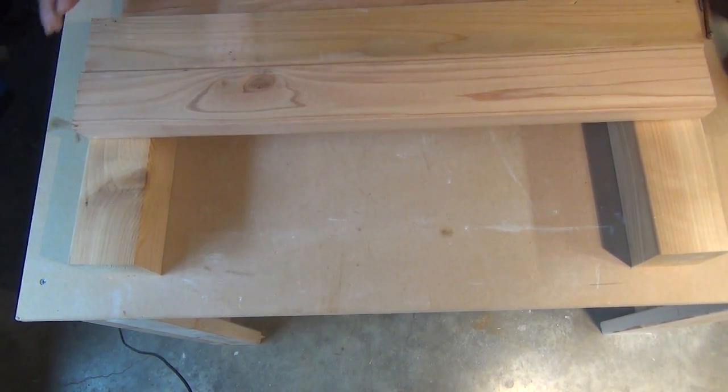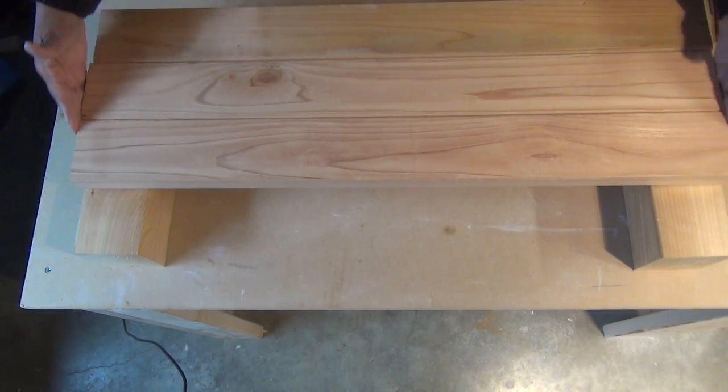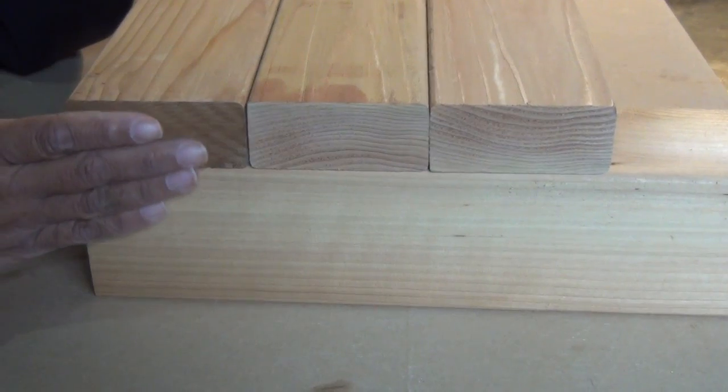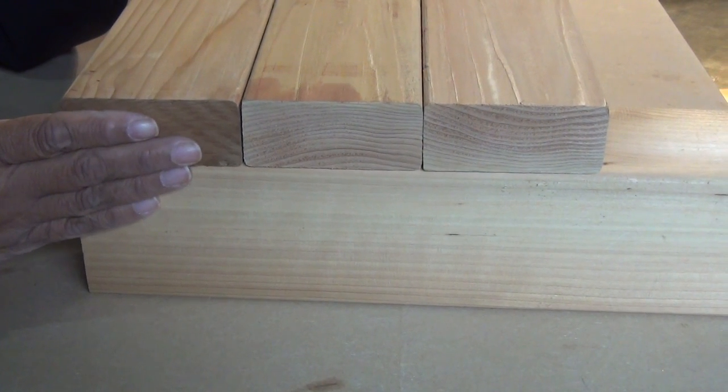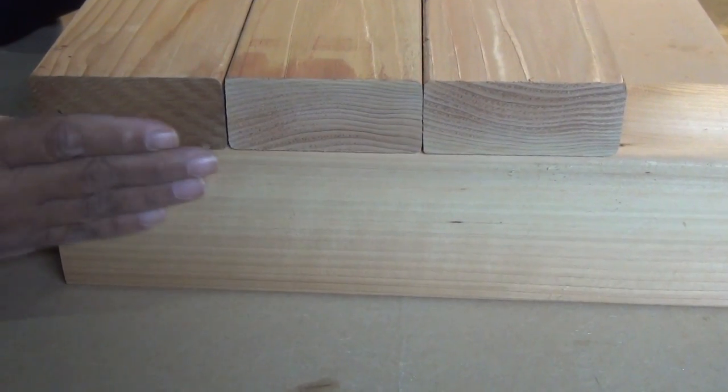Put the next one in place, and then your last piece in place. You wanna make certain that it's nice and even. This is the way it's supposed to look on the end — notice it's nice and flush between the 2x4s and the 4x4s. You want that.